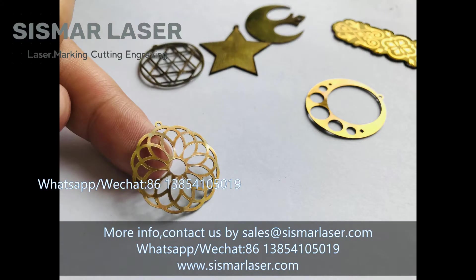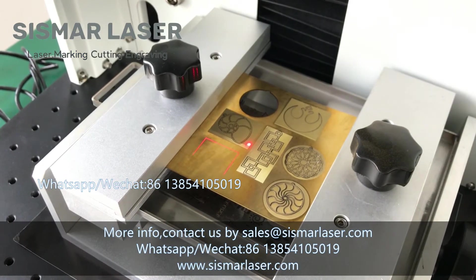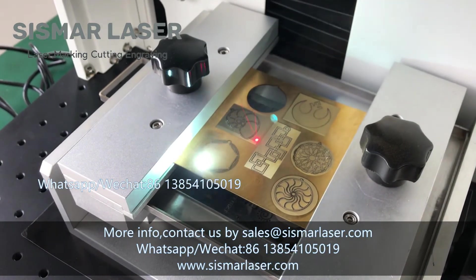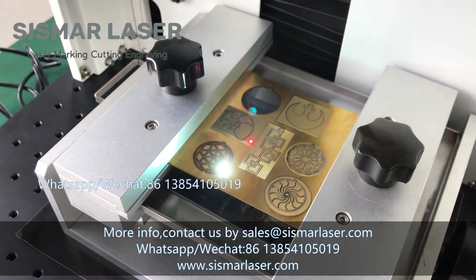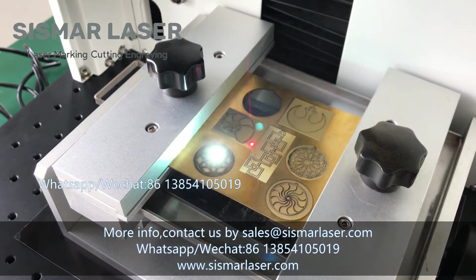For more info, contact us at sales@cismarlaser.com, WhatsApp +8613854105019, or visit www.cismarlaser.com.